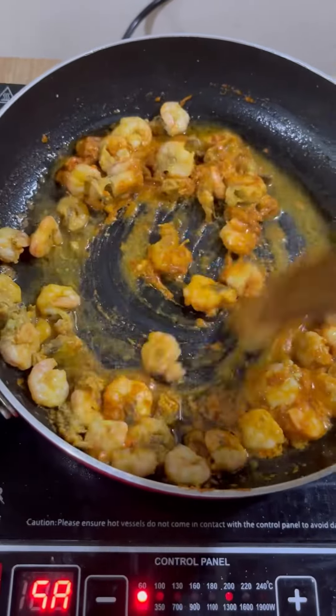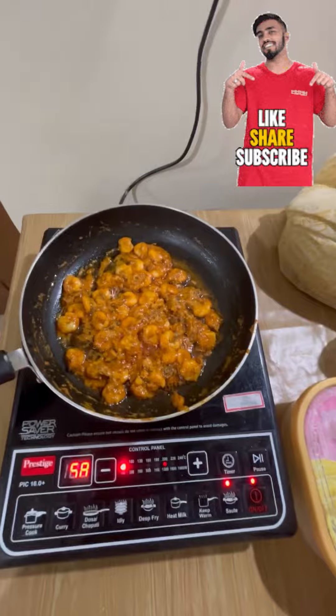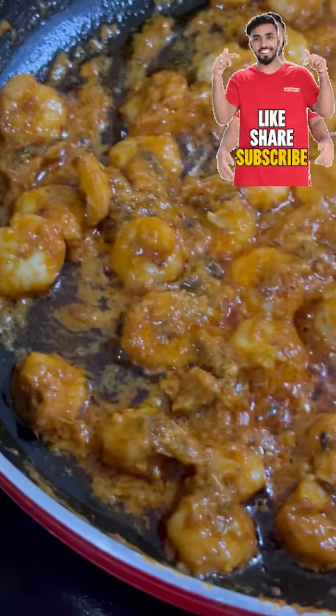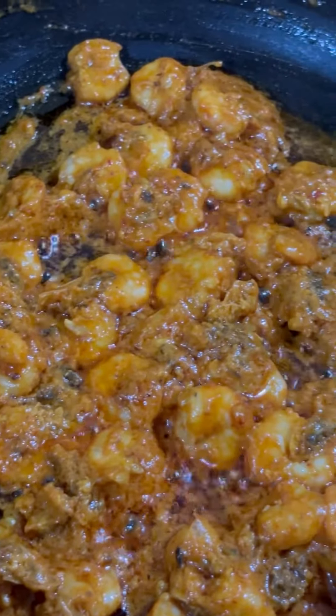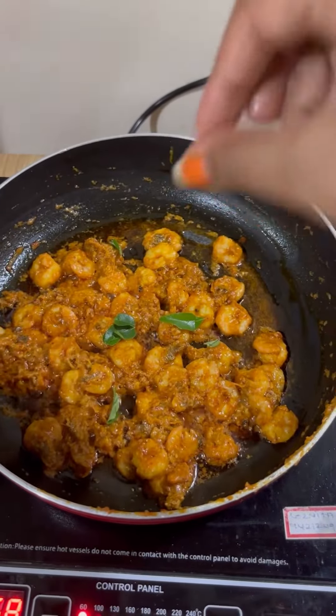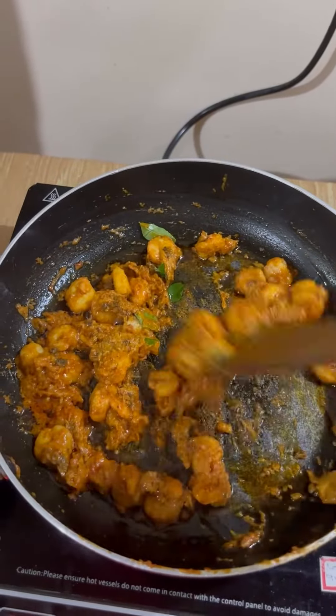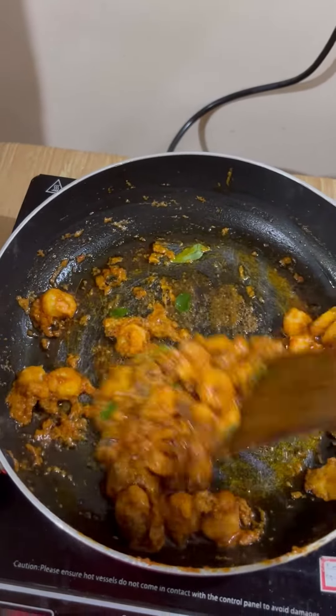Make sure you don't burn the prawns because they get cooked very fast. Look how nice it looks — it is almost cooked. Now add the curry leaves because they give a really nice fragrance and taste to the dish.